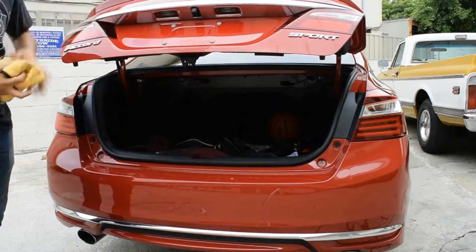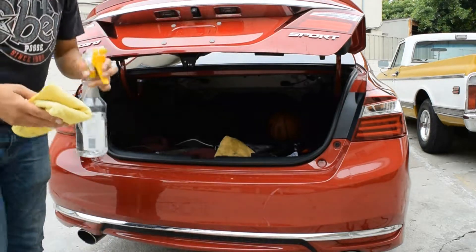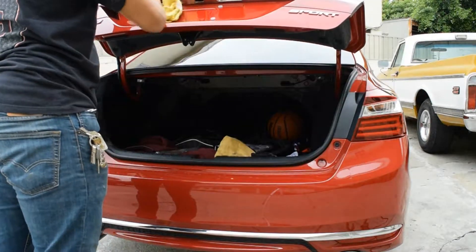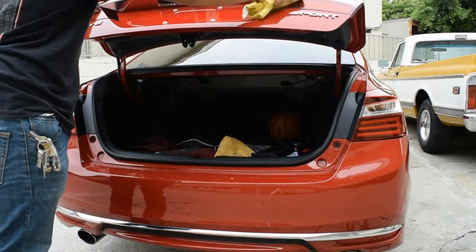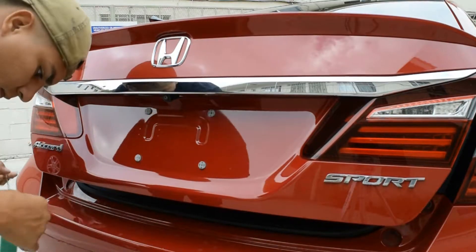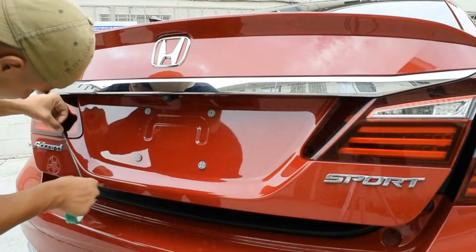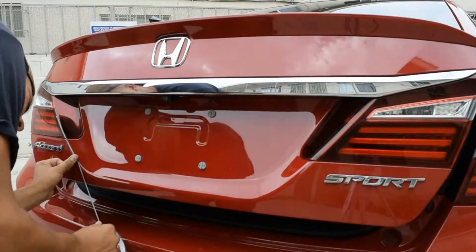I'm going to go ahead and speed up the video so you guys can get to the part where I use the knifeless tape. It's going to be very important that you guys use this, because if you're putting a knife or blade to cut the vinyl it's not going to be too pretty, especially if you're a beginner — you're going to scratch into the paint and you really don't want that.